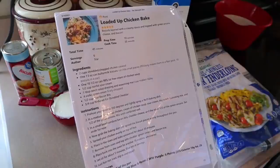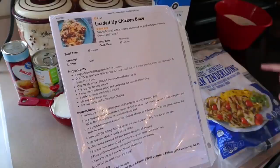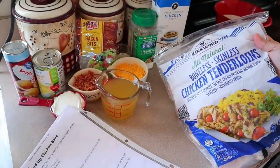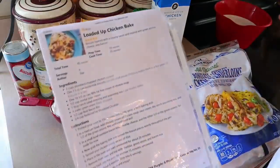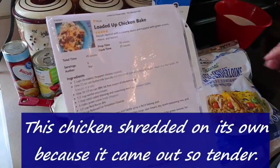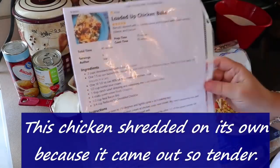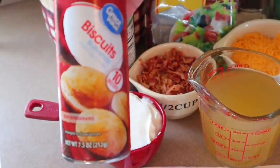The first thing I've done is preheated my oven to 350 degrees. I'm going to go through the ingredients real quick, and then get my chicken cooking. This calls for two cups of shredded or chopped chicken. I'm going to be using these frozen chicken tenderloins, toss them in my instant pot and just cook them up real quick. You can either shred them — I usually use an electric mixer — or just chop them up into small pieces.